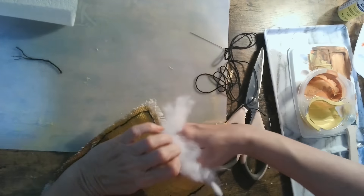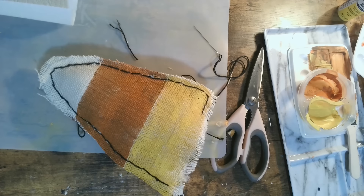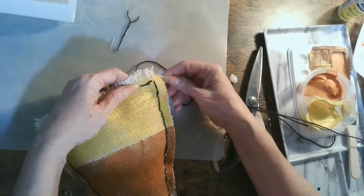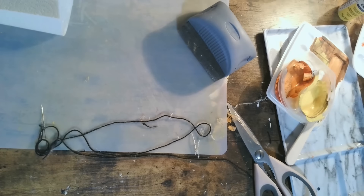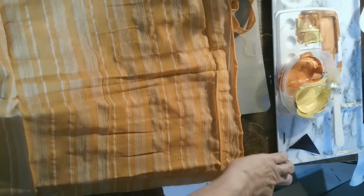After painting the burlap I let it dry for a few hours, then I stitch it together. Since this is primitive style, I'm using big stitches with black embroidery floss — it's Halloween, why not! Once it's all sewn up I stuff it with regular stuffing or cotton balls, then stitch it closed. I'll embellish it a bit more and you'll see it in the final reveal. This is something fun and easy you can do with your kids!